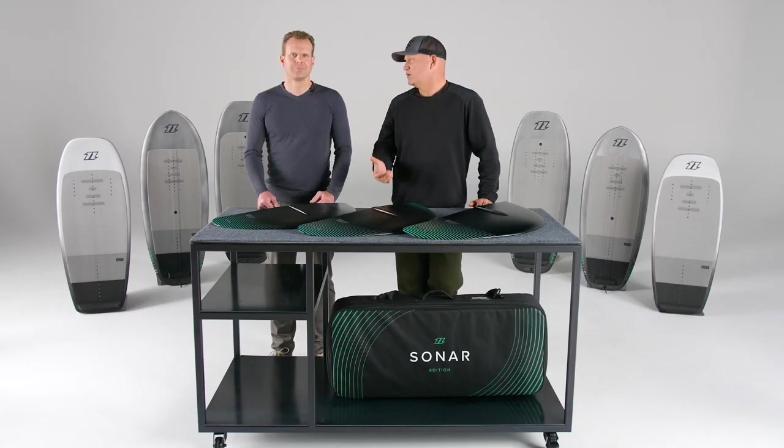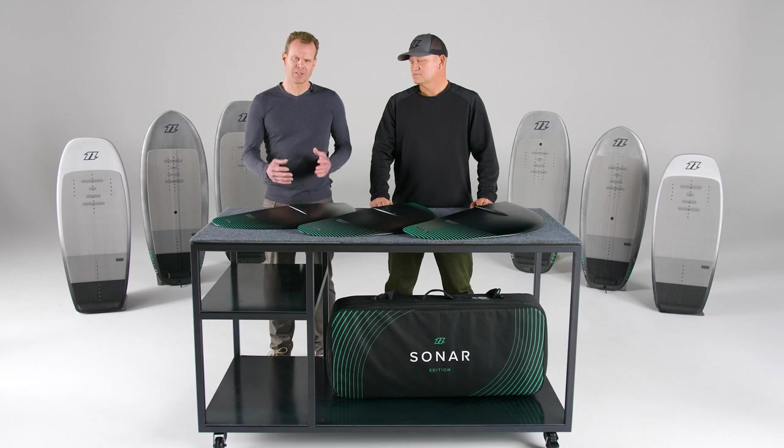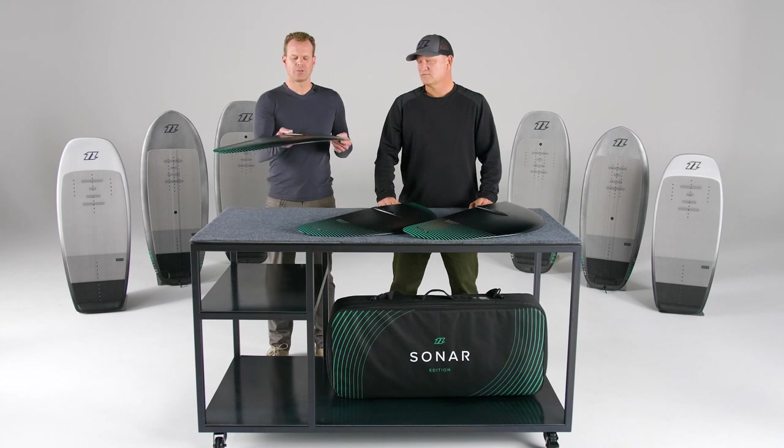Why is the R-Series so easy to use? These wings have a relatively big surface area, and big surface area means it's easy to start planing on them. The medium thick profile keeps the drag low and enables a wide speed range. The reflexed wing section chosen for these wings almost enables the front wing to self-trim.